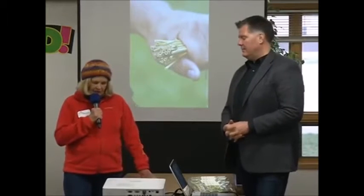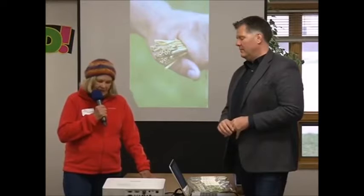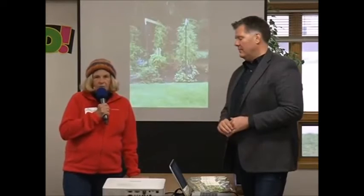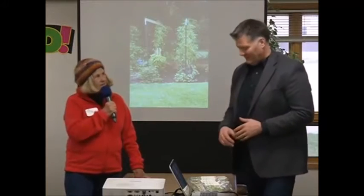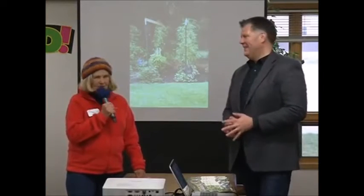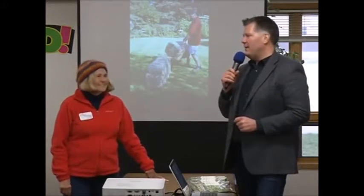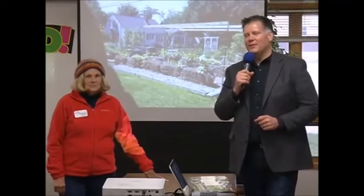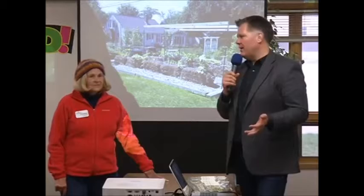First of all, I would like to have Joel describe how he became interested in using straw bales for gardening. I know he has a background in horticulture, but you would have had to think a little bit about planting plants in straw bales. I'm originally from a small crop and dairy farm down in the southwest corner of Minnesota. And every once in a while, as a young boy, we'd have a broken bale that would lay by the barn.